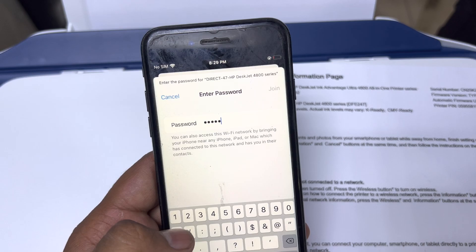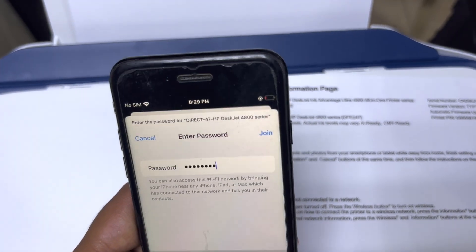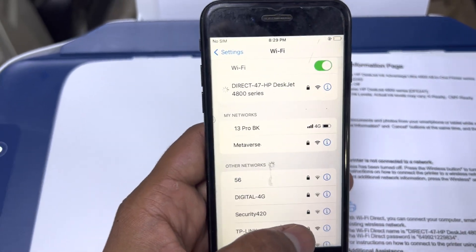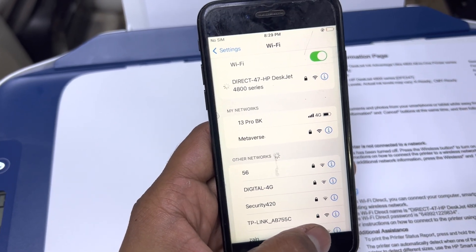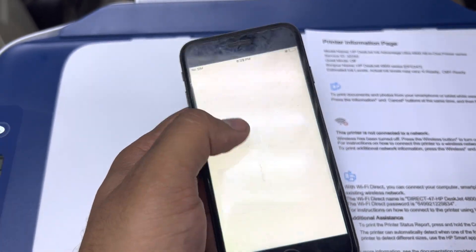Entering 64992 on the smartphone. It's a bit different but okay — it's connected now.